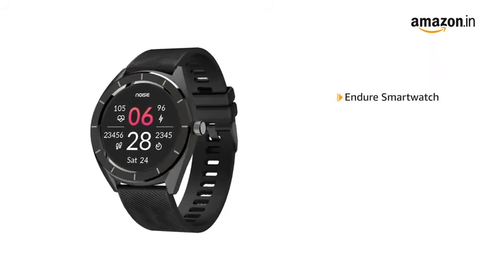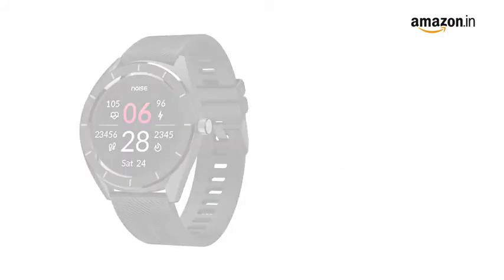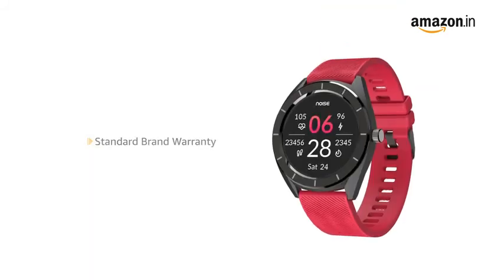Inside the box, you will find the Endure smartwatch, charging dock and user manual. The product comes with standard brand warranty.